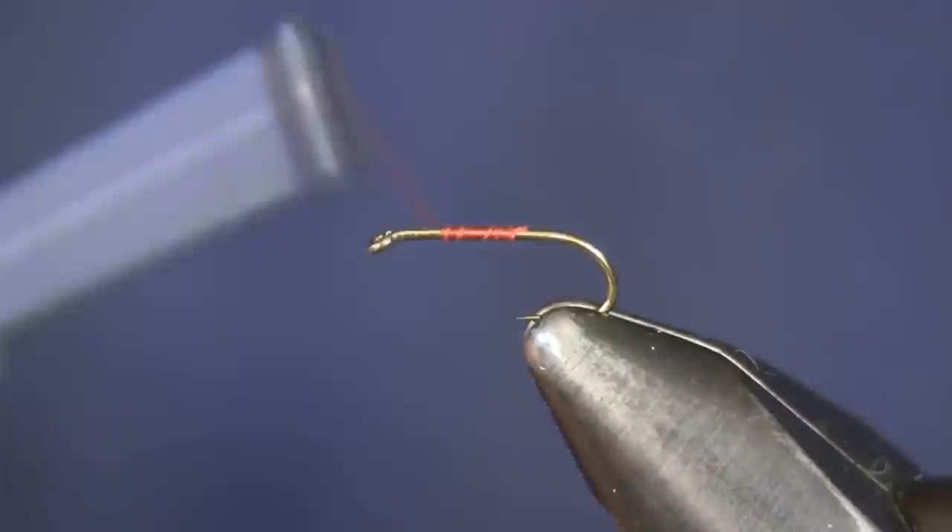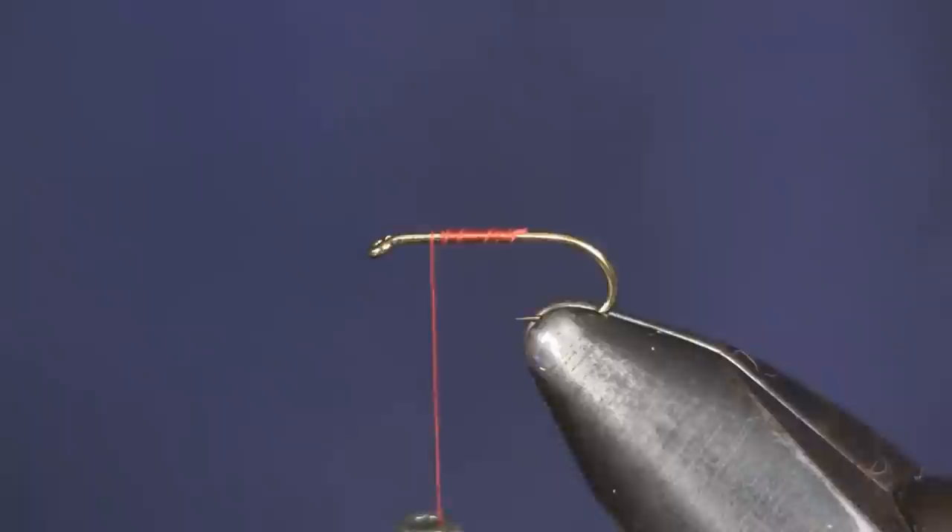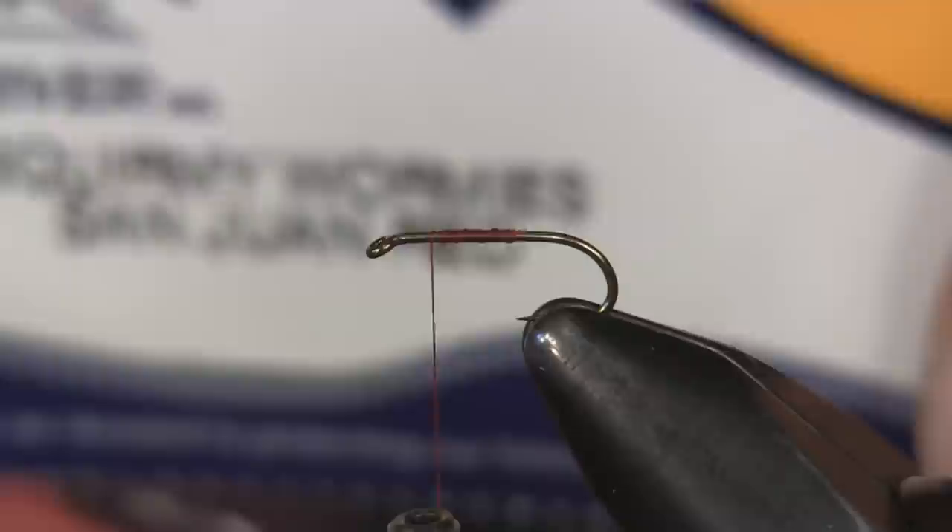I'm going to use a size 14 Daichi 1560 wet nymph hook. You can use a little bit bigger — this worked fine for me. Some guys like to tie this on a curved caddis hook, whatever you like. I didn't see a problem with tying it on that given a little bit wider hook gap, but you don't really need to. I fished it very successfully with this.